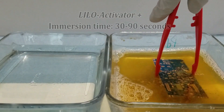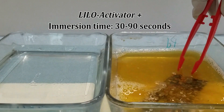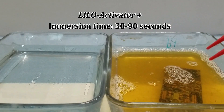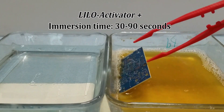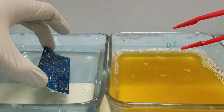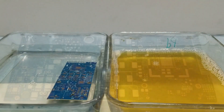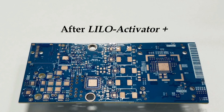Lilo Activator Plus acts as a palladium catalyst for subsequent nickel plating. The component is immersed until a darkened copper color appears. This unique chemistry is a selective activator that prevents over plating and skip plating. After adequate activation, the copper pads will look slightly darker.